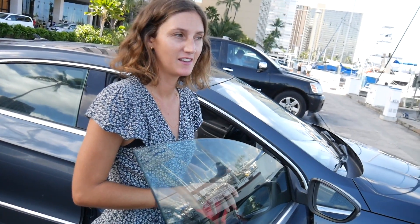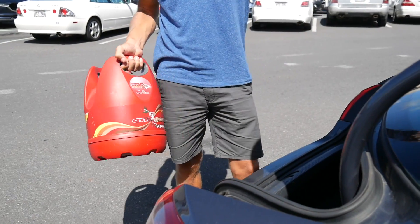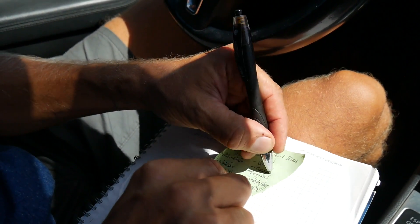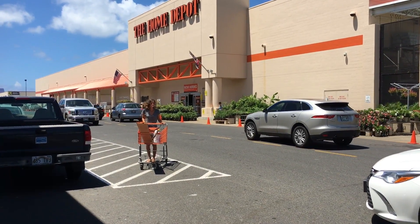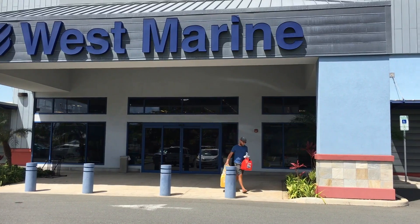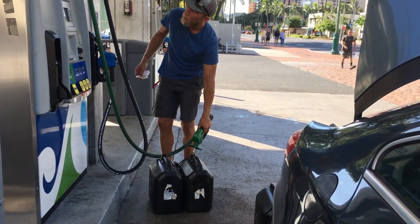Today is running errands day. First up we go to Home Depot — it's like a hardware store. Then we're going to visit the marine store. We also picked up a couple more jerry cans so we can bring more diesel and gasoline aboard.